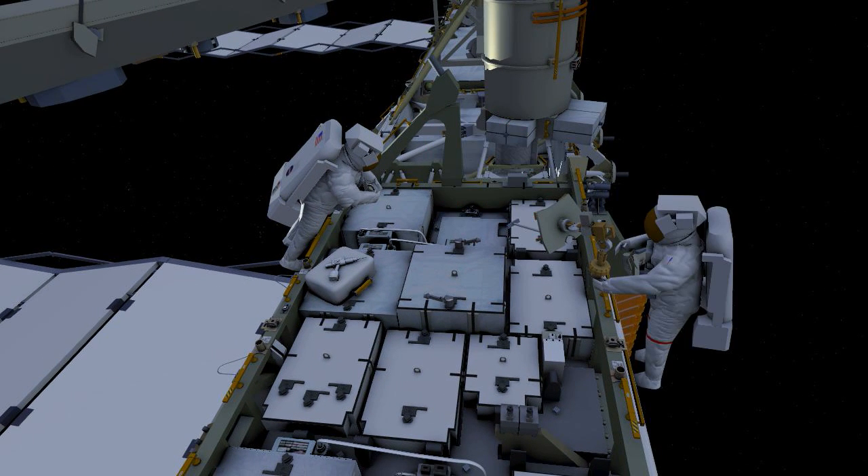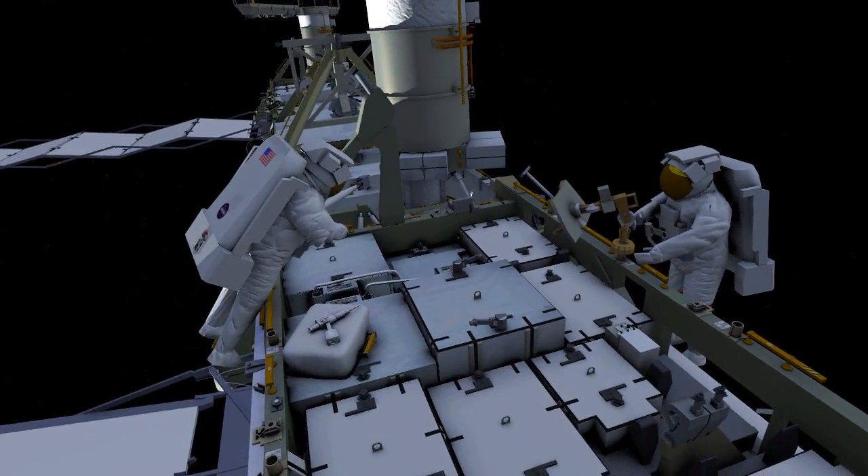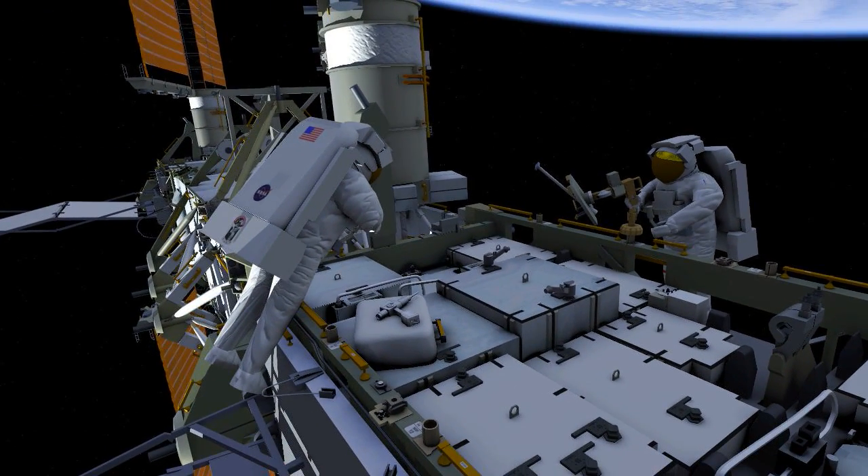The crew will start to wrap up work on the EVA by cleaning up the P4 worksite, the CETECART, and the APFR bridge. This will return the outside of the space station to a nominal configuration.